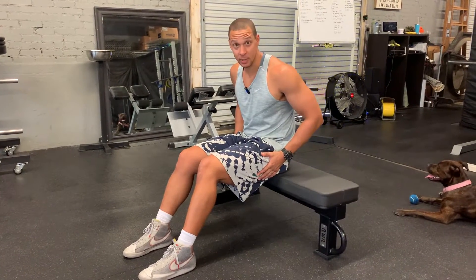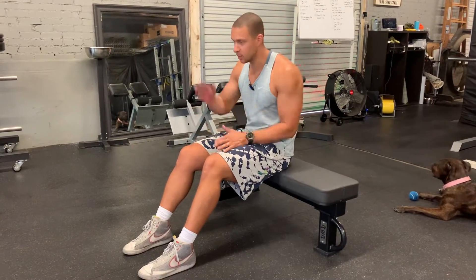One of the best glute exercises you can do is the hip thruster. I'm going to show you the progressions from easiest to most difficult.